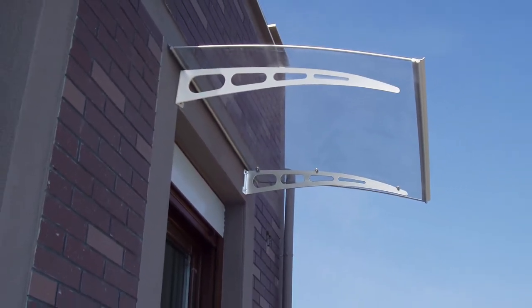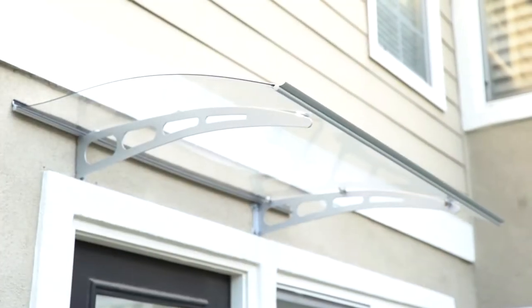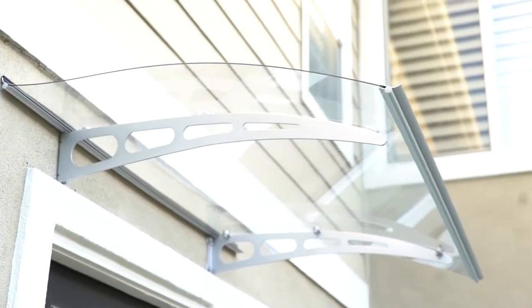Keep your doors and windows away from rain and snow and enhance the beauty of your home with your new PA series door awning from Edvanning.